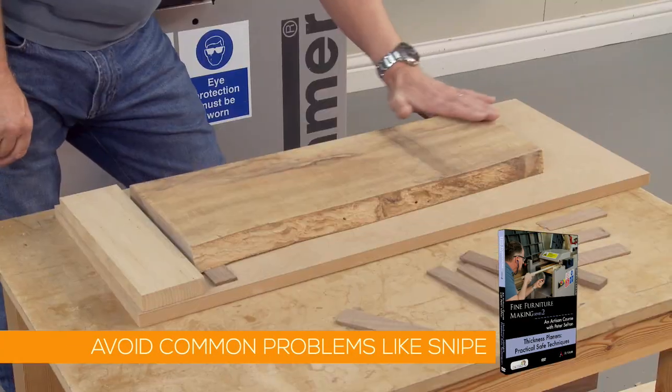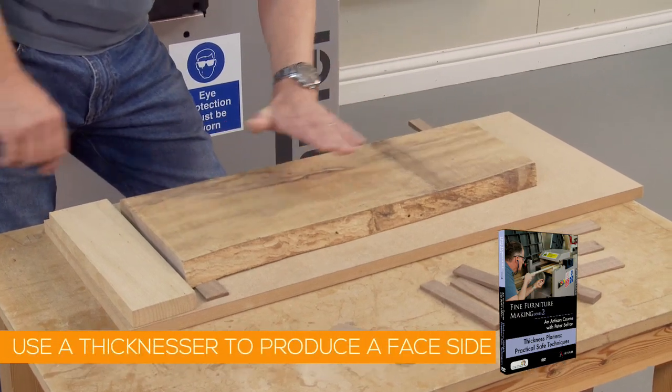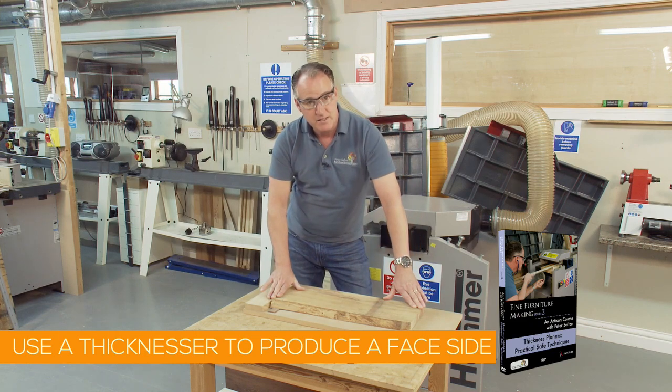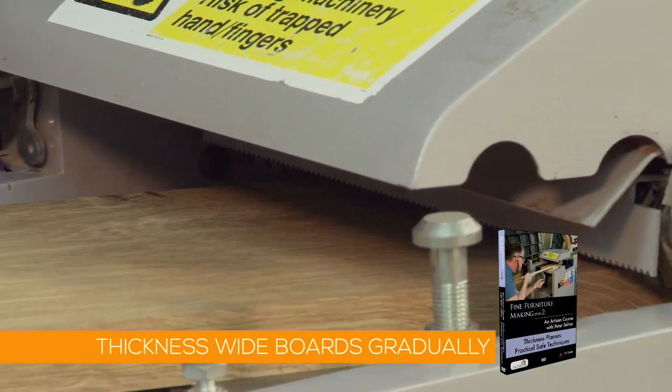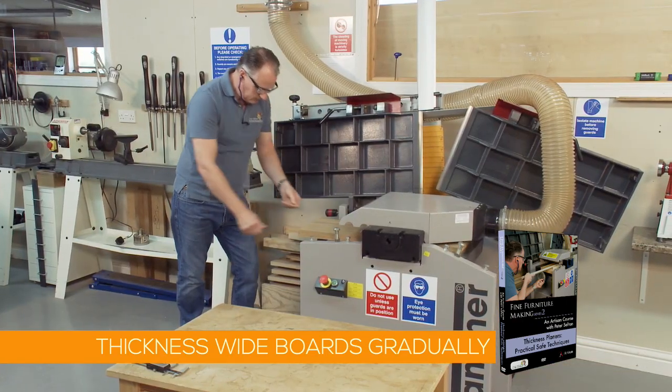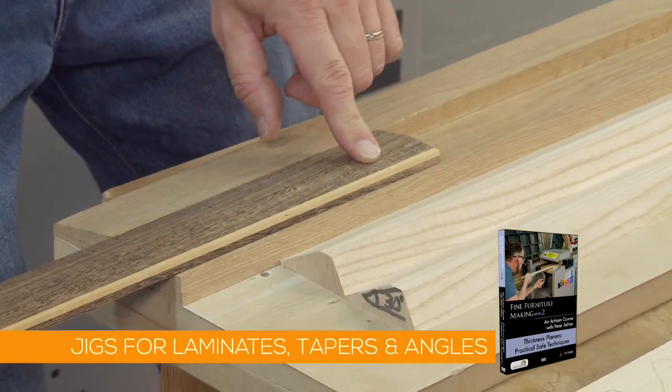We'll look at how to use a thicknesser to produce a face side — progressively over two or three passes it would get that face pretty flat. How to gradually thickness a wide board down to its finished dimension. And we'll look at jigs for thicknessing thin laminates, tapers and even angles.